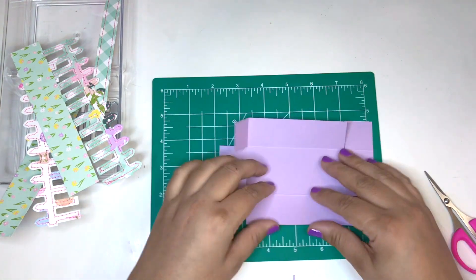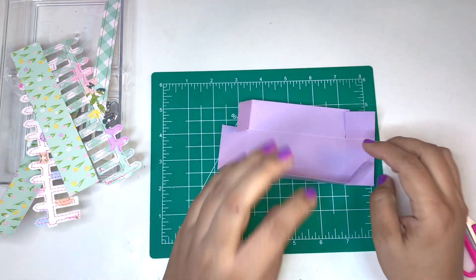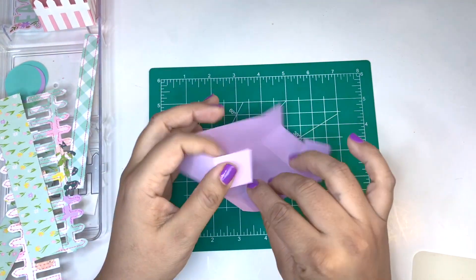So now fold. I'm using hot glue to adhere, however you're able to use any type of adhesive you'd like.